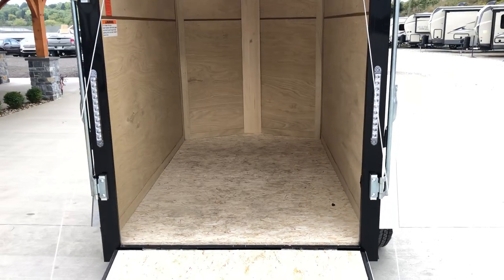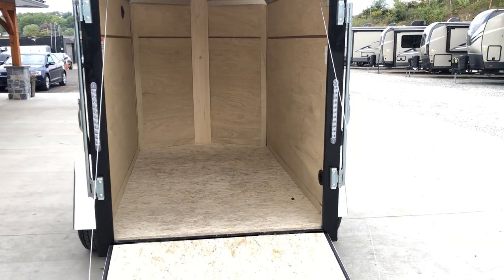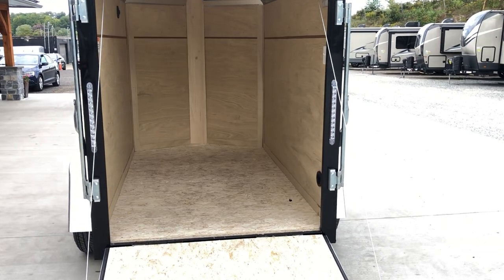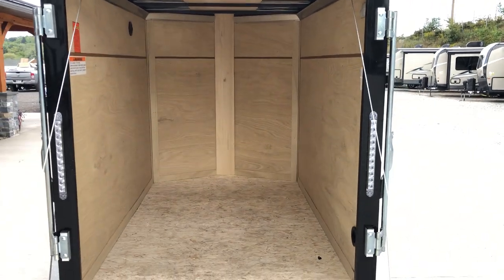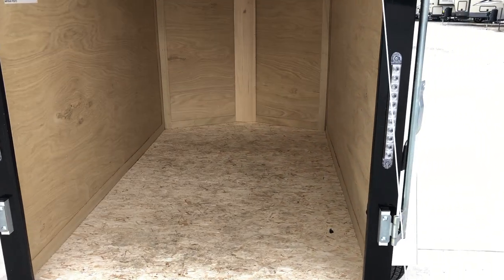The door measurement on a five-foot wide is going to be just a touch over four feet from corner post to corner post, but once you take into account the intercel and the spring-assist cables, you're going to get down close to four feet.